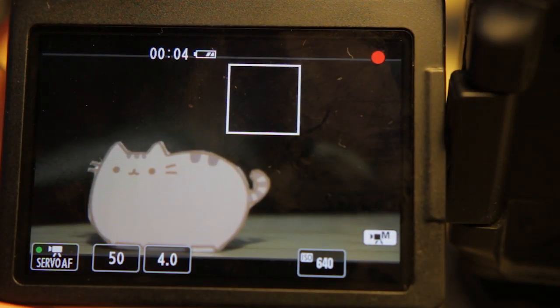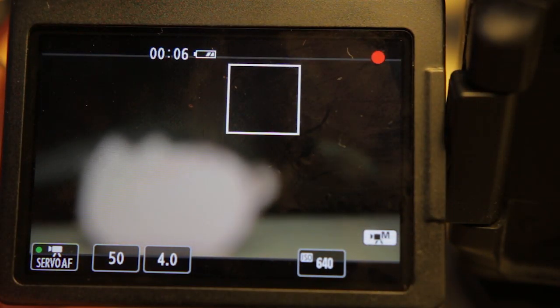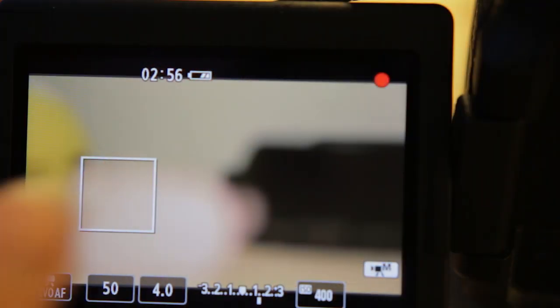I'll start by showing a few examples of when autofocus doesn't work. The autofocus will eventually fail when your subject is of very low contrast — for example, a black surface — or if your scene is too dark. The autofocus will also fail if your subject is too far out of focus.